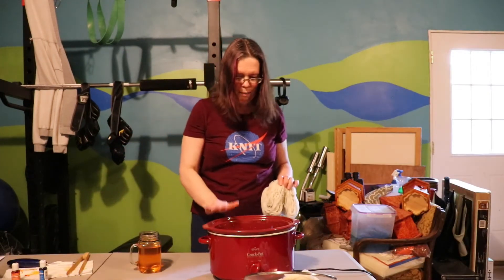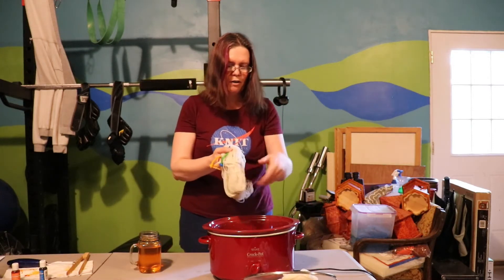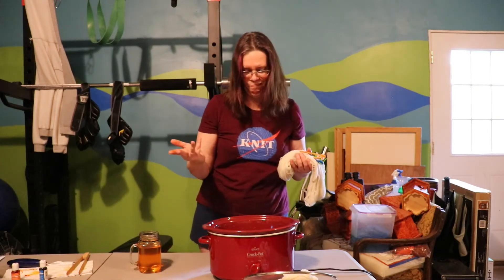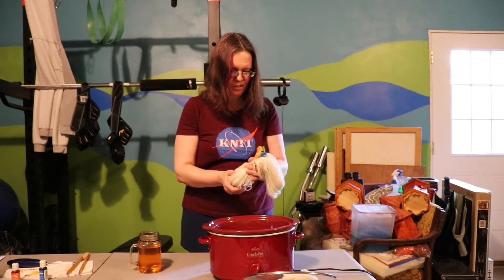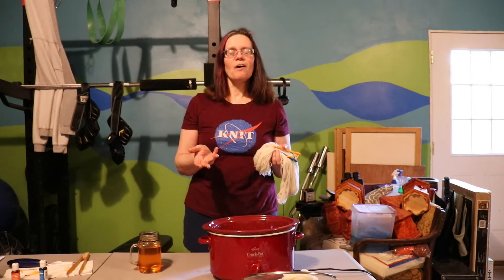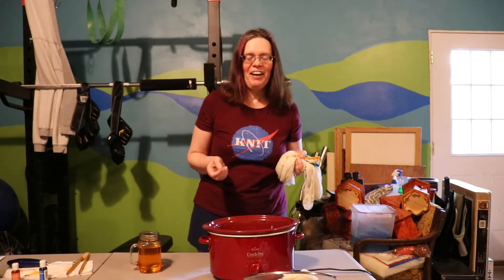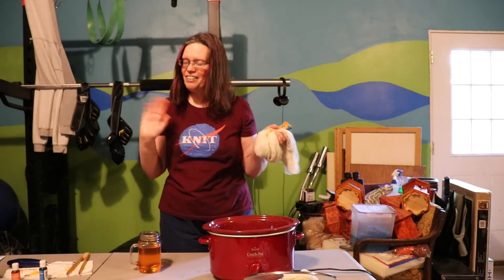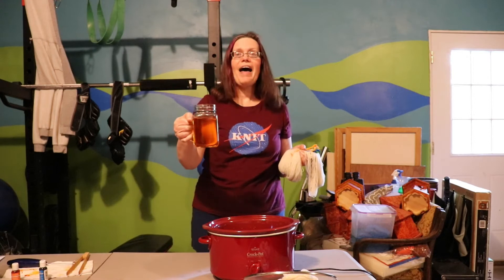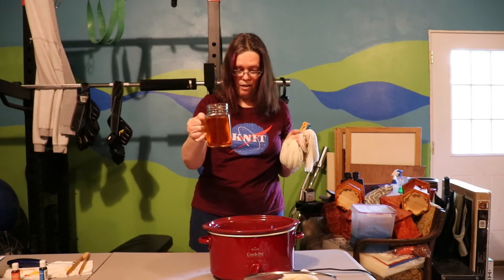The crock pot's on but the water's not actually hot yet. I soaked the yarn and the yarn mop for maybe 15 to 20 minutes in the water just to get them wet — also because we looked at the camera and saw low battery, so that's how long the yarn soaked. I've mixed up five drops of the Chef Master's Neon Orange in some water.